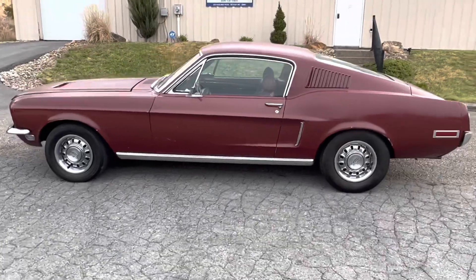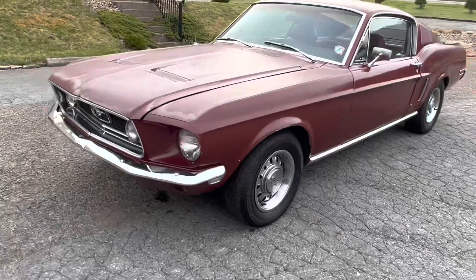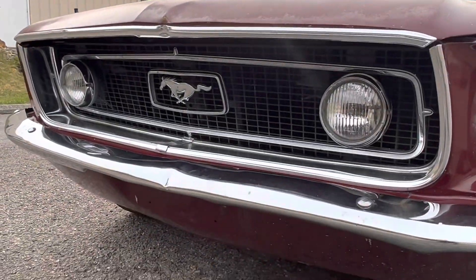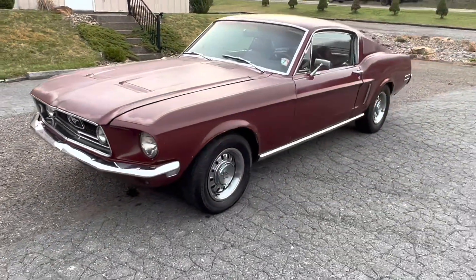It also has the fog lights in the grille as it should, and it's got the GT wheels. All right, that's the car — thanks for watching.